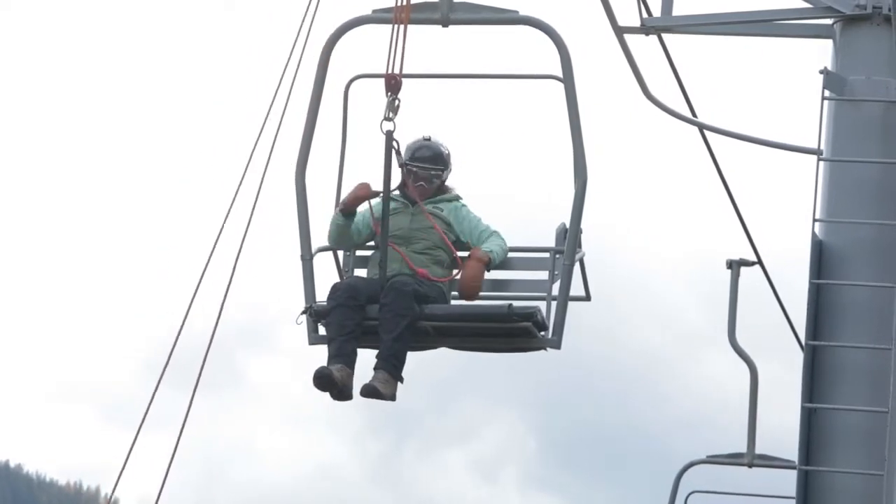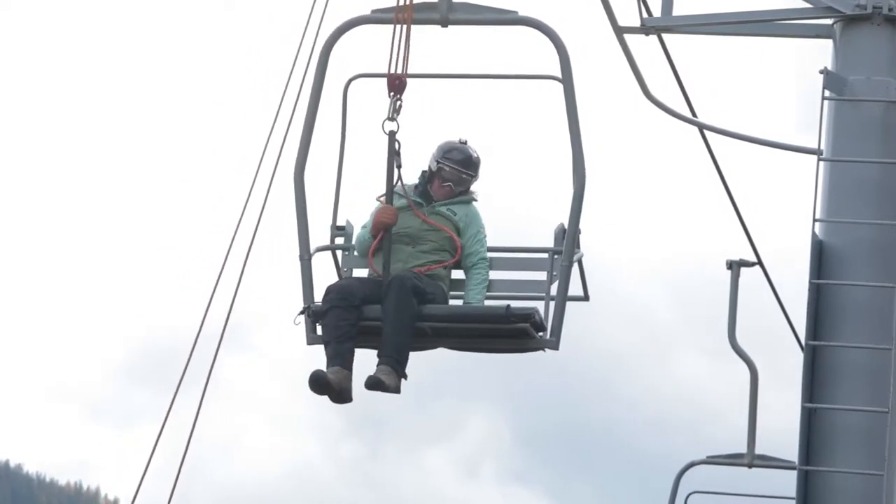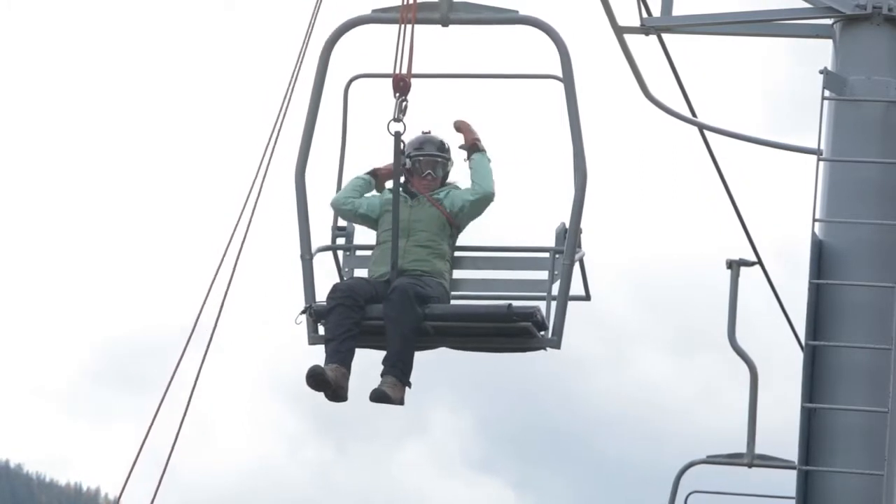It's important to remember that when training for aerial lift evacuations, everyone must follow all rules and regulations for industrial fall arrest and rescue.